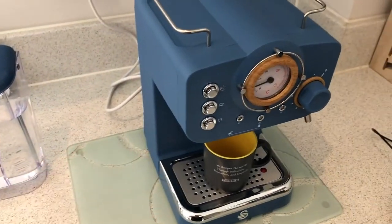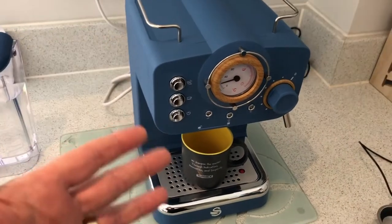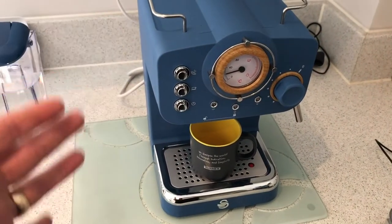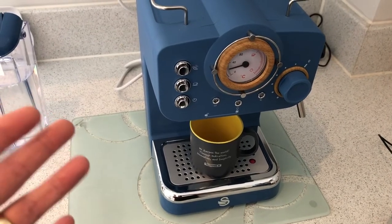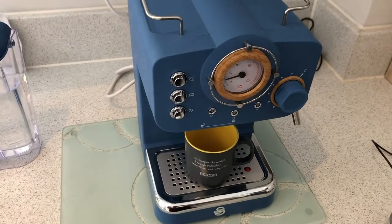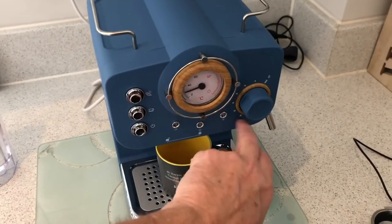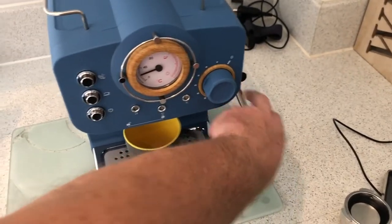Sorry for the washing machine in the background. Anyway, it had great reviews — it is a Which? magazine best buy under 100 pounds. We got this off Amazon. It's in this lovely Scandi blue with a wooden effect gauge and detail around the frother control, and that's the frother wand around the back there.